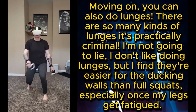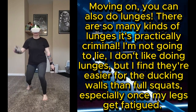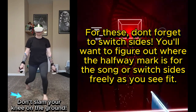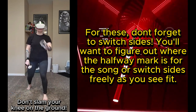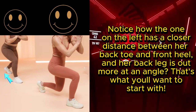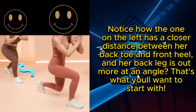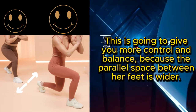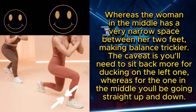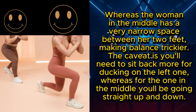Moving on, you can also do lunges — there are so many kinds it's practically criminal. I don't like doing lunges, but I find they're easier for ducking walls than full squats, especially once my legs get fatigued. Don't forget to switch sides; figure out where the halfway mark is or switch freely as you see fit. In the image shown here, I'd suggest a range between the woman on the left and the woman on the right. The one on the left has a closer distance between her back toe and front heel with her back leg more angled — that's what you'll want to start with, as it gives more control and balance. The woman in the middle has a very narrow space between her feet, making balance trickier, though you'll just be going straight up and down with that stance.